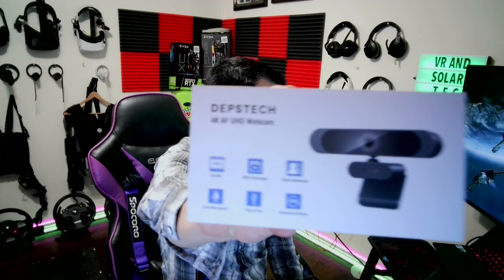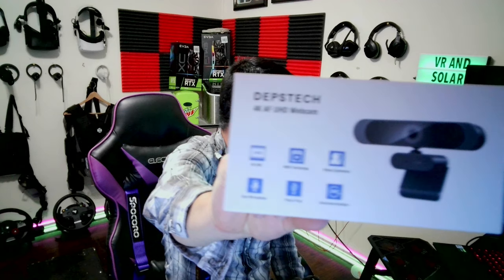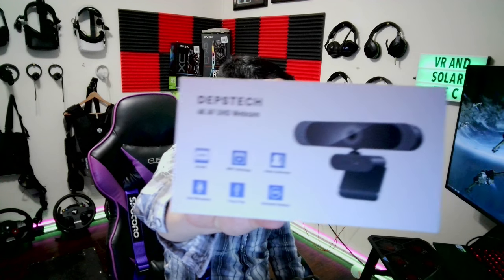This is a product review of the Devs Tech 4K webcamera. It was $47.99 for a 4K camera.